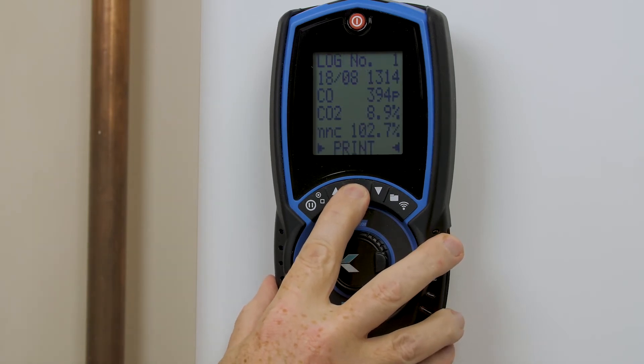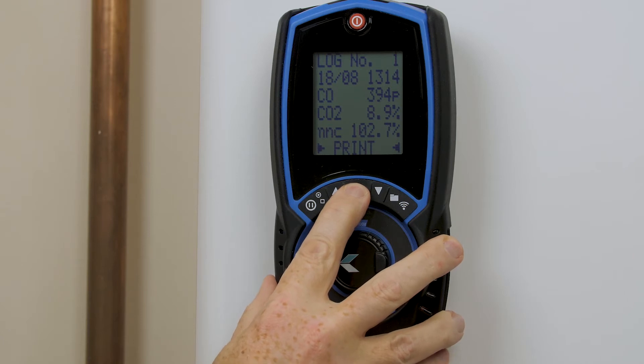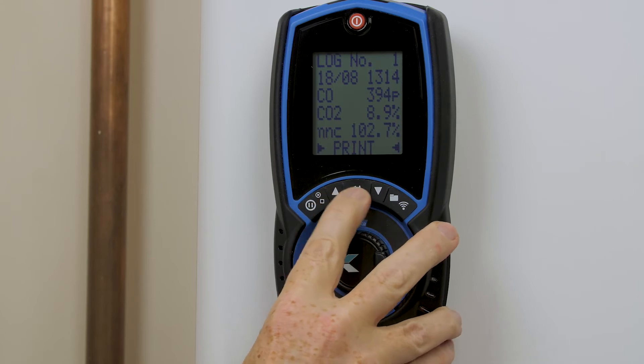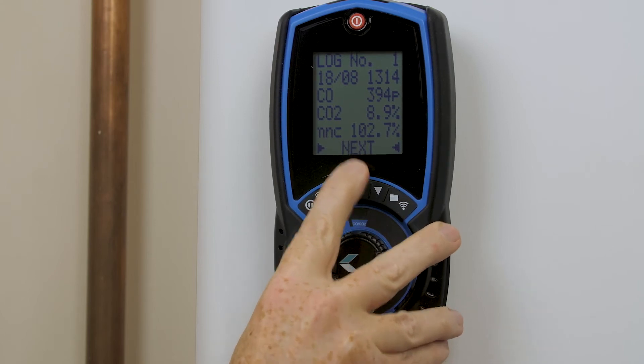This is log number one, and if I wanted log number two, I would use my scroll key to take me to the next log.